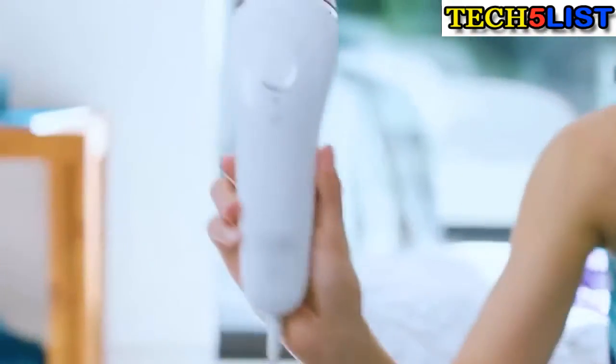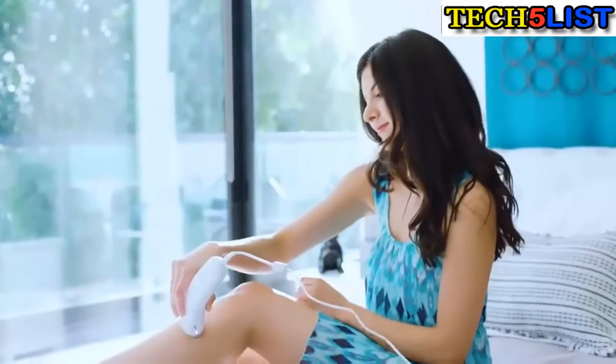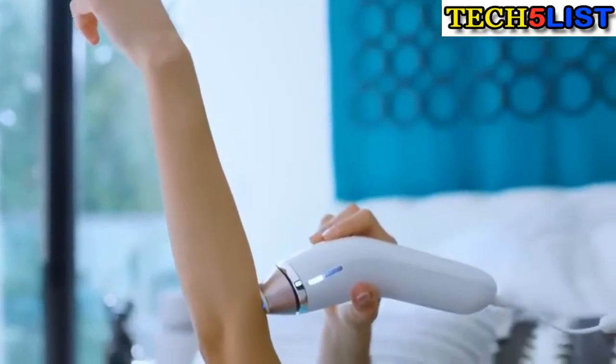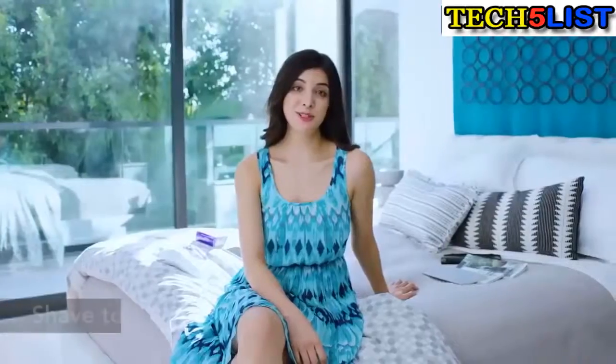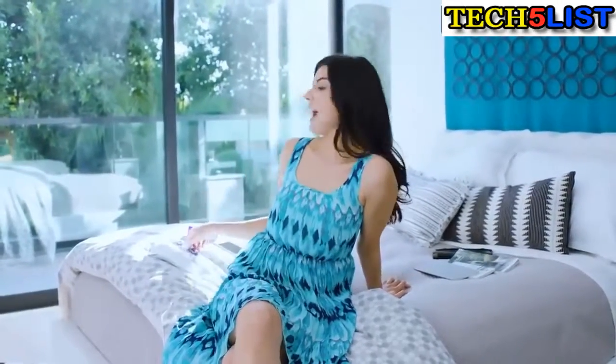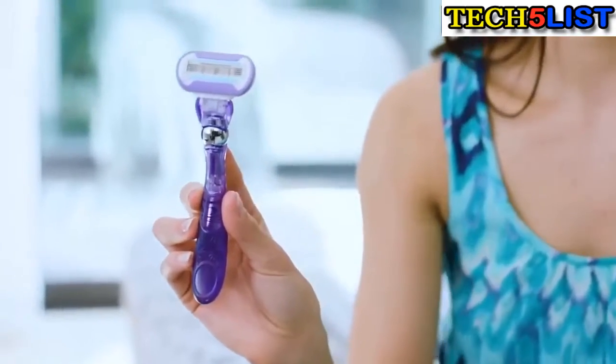So, this is the device that I tried out: the Venus Silk Expert IPL. What I loved most about this product is I could use it at home, which meant I skipped the whole hassle of having to go into the salon for appointments. Before you start, you have to shave the area you want to use the IPL on. I prepped with the Venus Swirl — it has five blades, so I got a really close shave.